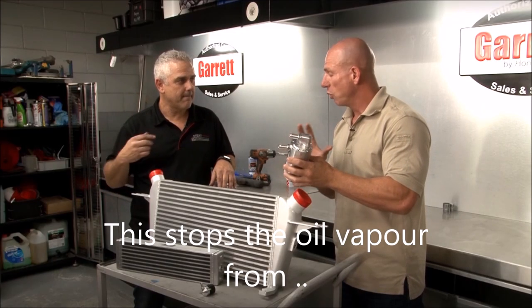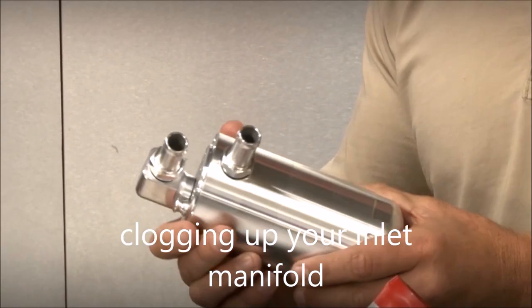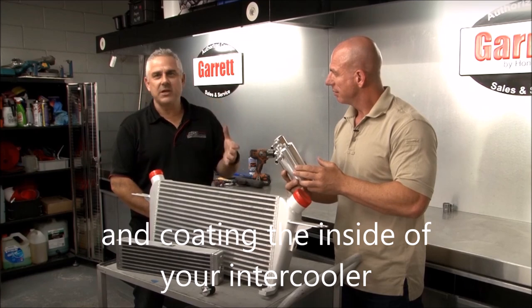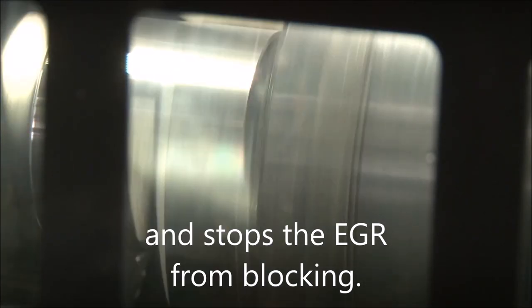Looks expensive Dave — there's obviously some workmanship going into that. Yeah there is — it's all CNC machined out of billet 6061 alloy, machined using our latest technology and our CNC machines here on site.